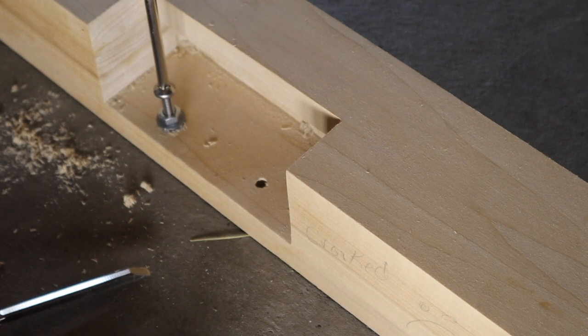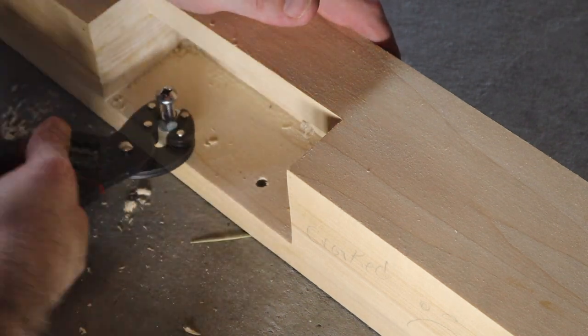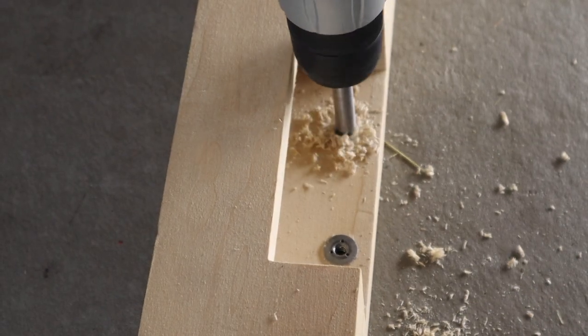I needed to widen the holes using a Forstner bit to the specified sizes for the threaded insert. Due to the narrow thickness where I needed to install these, I used a low-profile insert from Rockler that worked great, but can be a bit tricky to get installed. The key is to not over-tighten it when installing, and to also not over-tighten the bolt during assembly.